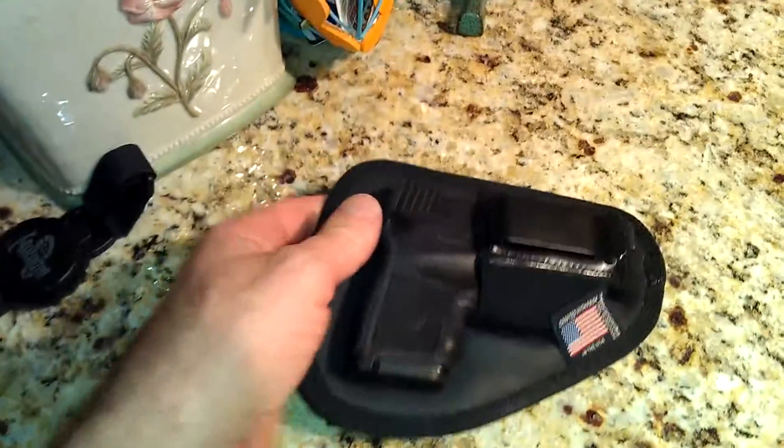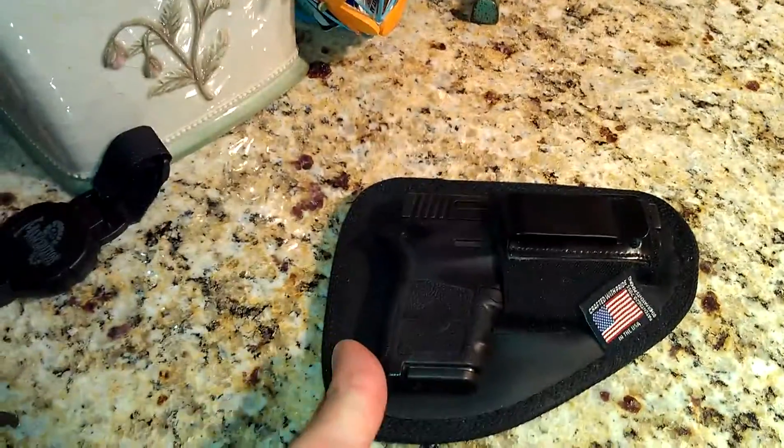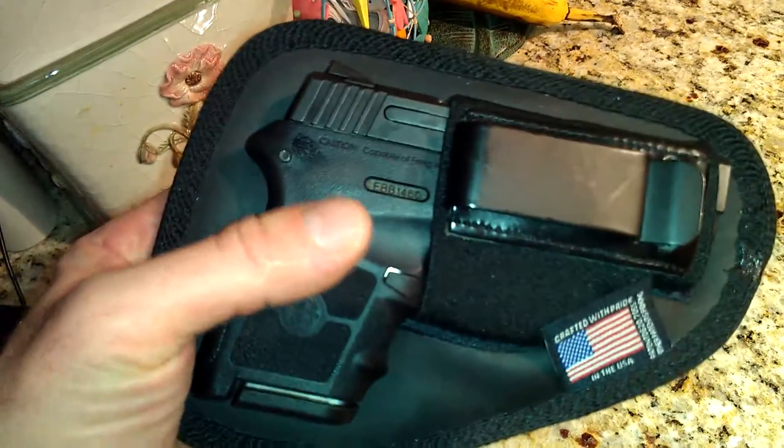This is a very small holster — as you can see with my hand, it's pretty small, easy to conceal. Put it on the small of your back, however you want to carry it.